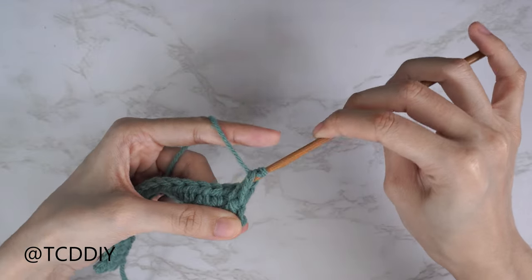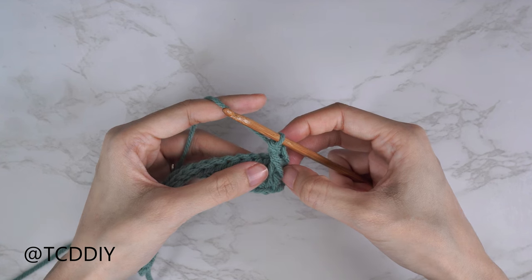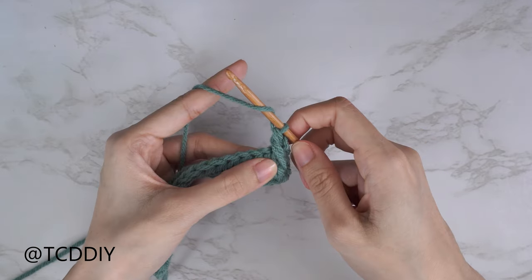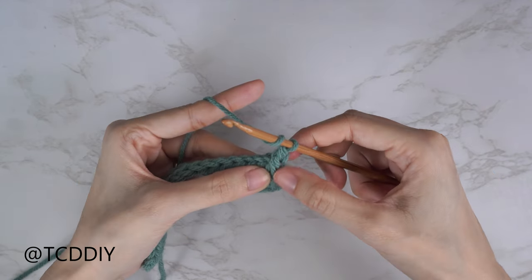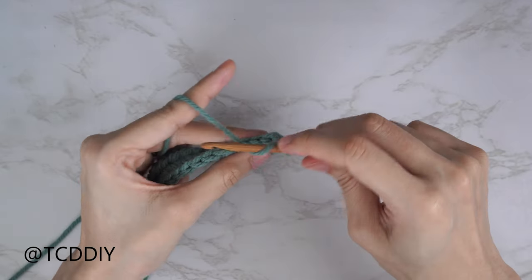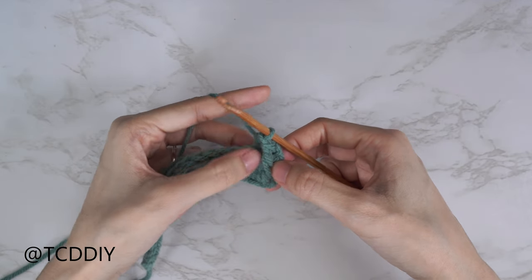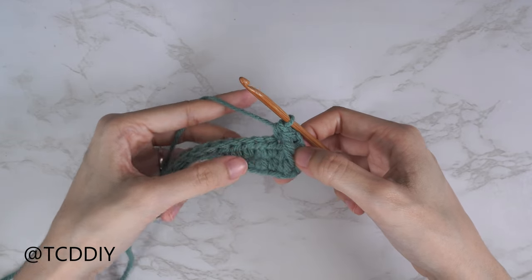Yarn over pull through two, yarn over pull through two — that's our first front post double crochet. The next stitch in the alpine sequence is a half double crochet: yarn over, skip the first stitch from the previous row (because the front post double crochet counts as that stitch), then into the following stitch insert with a half double crochet. We should now have a front post double and a half double crochet, and we'll continue to repeat these two stitches all the way down.